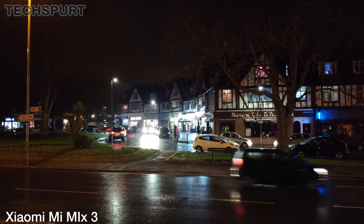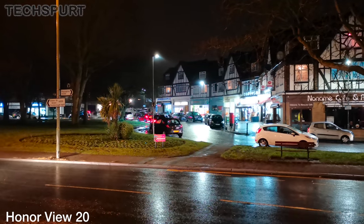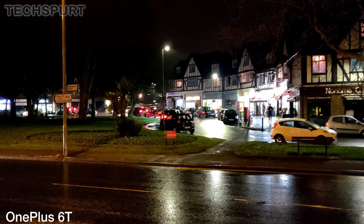If you want to shoot video at night, the results are very similar across all three — not amazing, but pretty typical for a smartphone. You can expect a fair bit of grain, plenty of murkiness, and some oversaturation with any lighter elements.